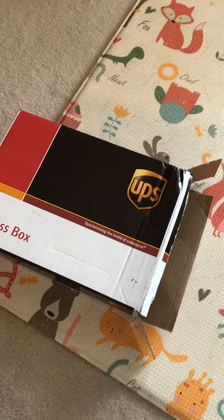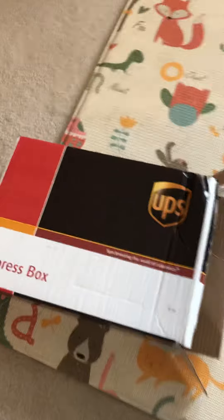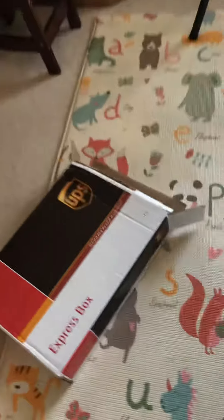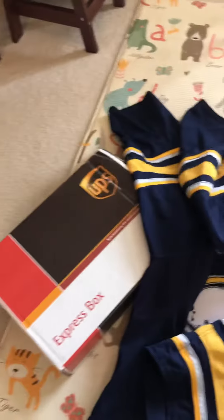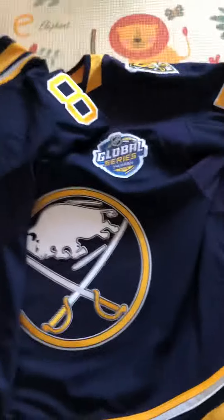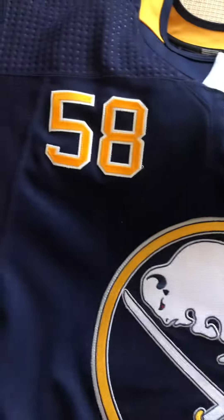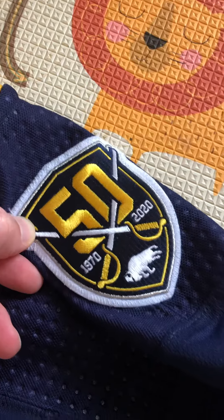Today we have a jersey unboxing. I opened it up and it is a Buffalo Sabres jersey from their Global Series. This is game worn with a fight strap, and it's number 58, John Gilmore. There's a 50th anniversary patch on the shoulder and it's a size 56.